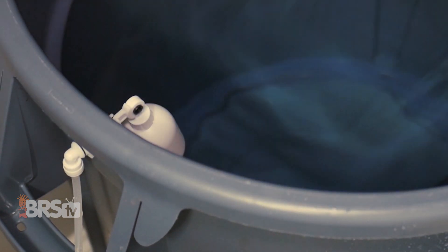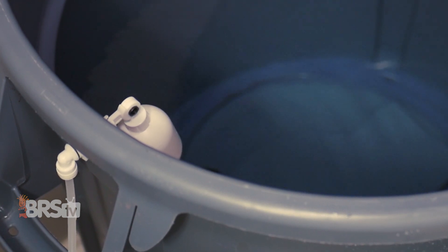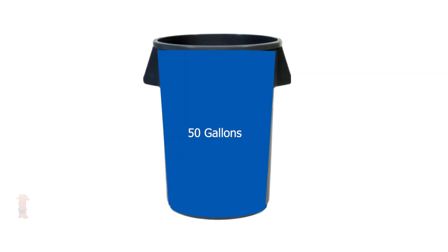Now, if you consider that the float valve in your reservoir only has to move a very short distance to activate your RODI filter, that means you might actually be producing very small amounts of water at a time. For example, if your reservoir is 50 gallons but you often only take out five gallons at a time,